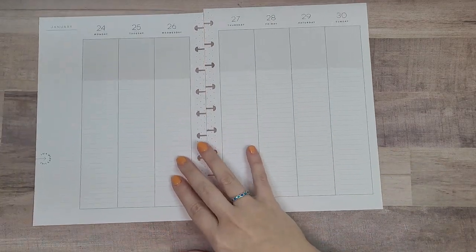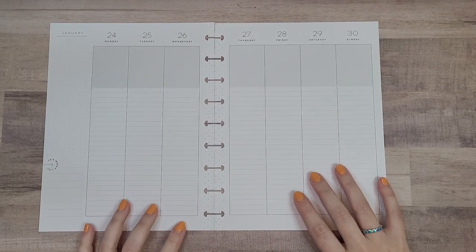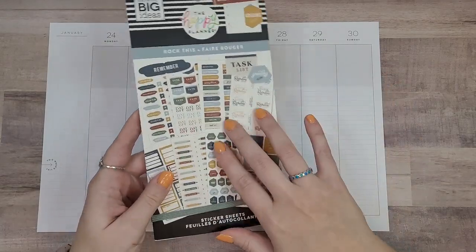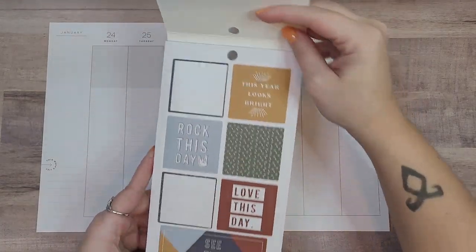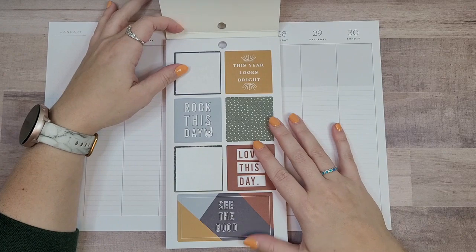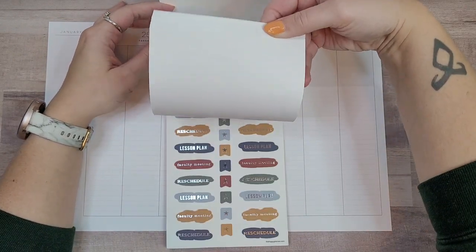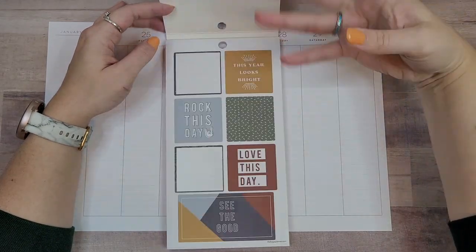For this week I really had no idea what I wanted to do, so I just picked a random sticker book. The sticker book I picked is 'Rock This.' All of these are meant to fit in teacher planners and teacher sticker books, so there's a lot of teacher stuff in here, but I think we can figure something out.